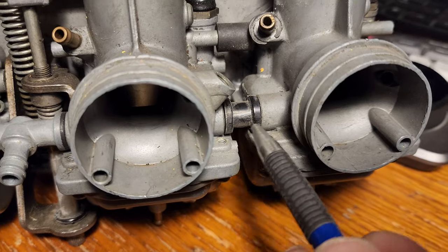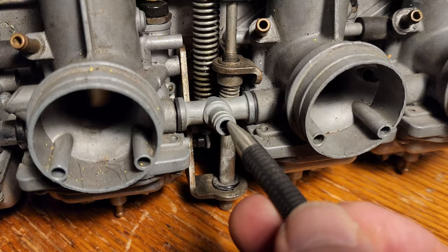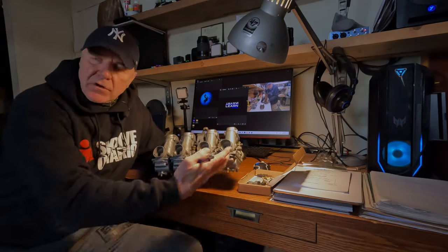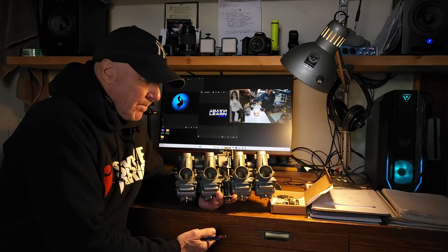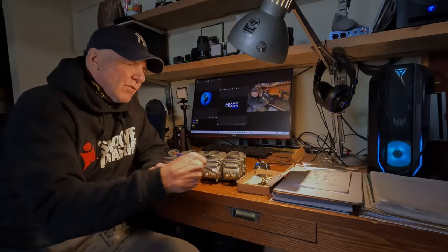There's a couple of things you got to look at. There's these two nipples here — one between the one and the two, and one between the three and the four. And then there's a T right here in the center between the two and the three. To replace those is kind of a chore, because you got to get all this apart to get at them. The second part of that problem is they're no longer available — they're discontinued. To find these parts, good luck.